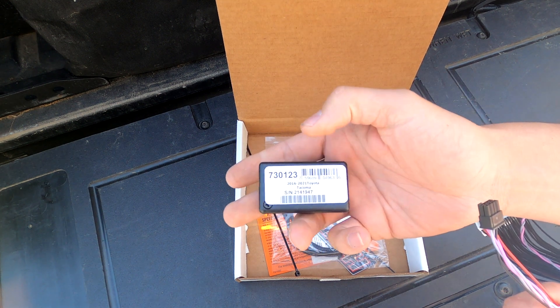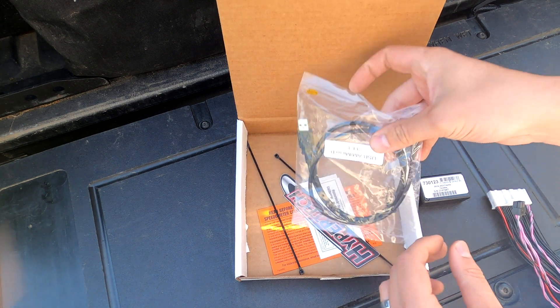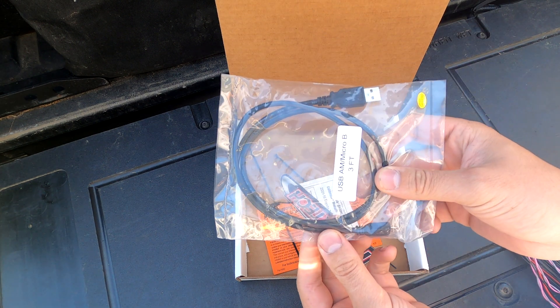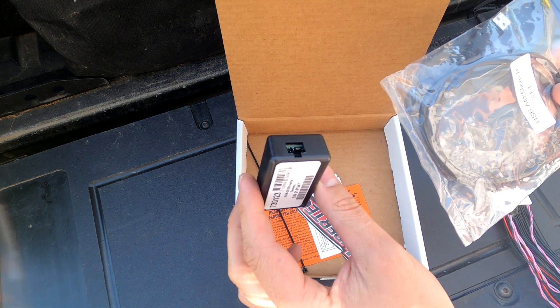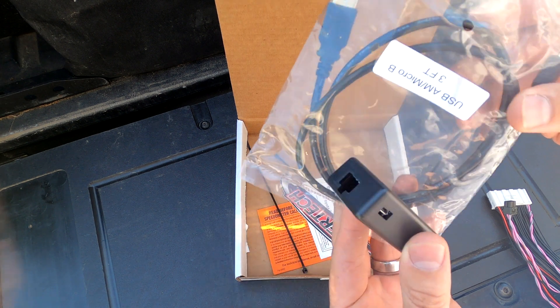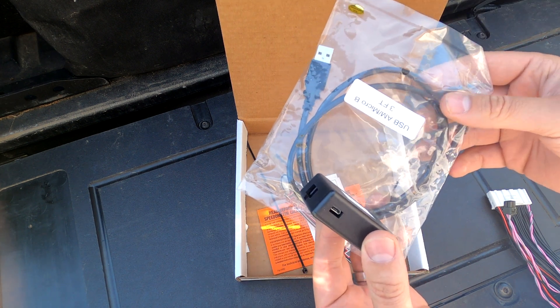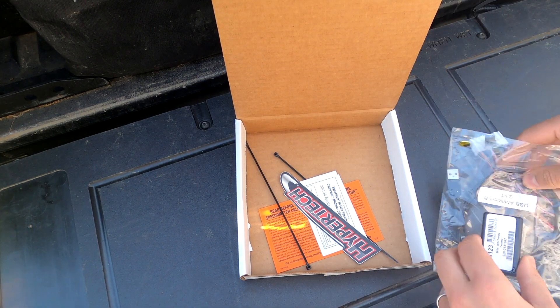The chip right here is for 2016 to 2021 Tacoma. This right here is our Micro USB cable, which is going to let us plug this into the computer and input all sorts of different parameters. So let's hop over onto the computer — we're going to get the chip programmed first, and then we'll come back out and get it plugged into the truck and see what it does.